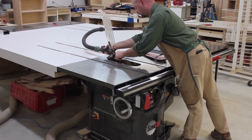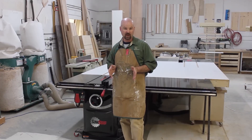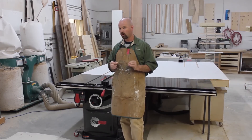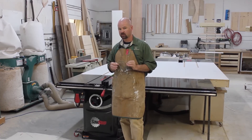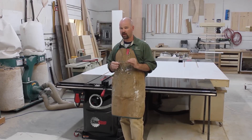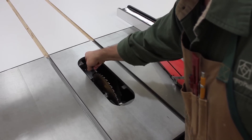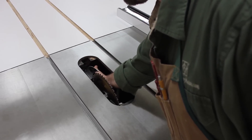For the utmost in safety, you'll want to make sure that whenever you're ripping stock, you've got your blade guard in place. But because we're working on such small pieces, and I really want you to see what's happening here, for the purpose of this video only, I've removed the blade guard and I've installed the riving knife.